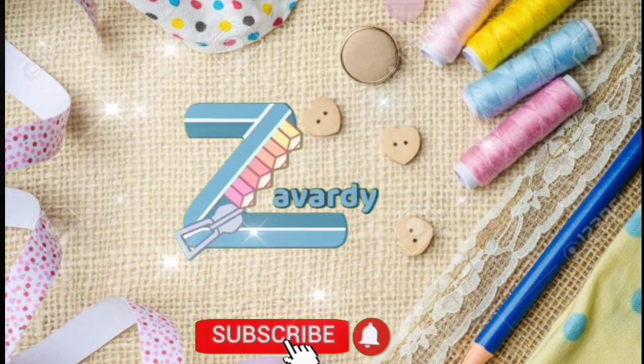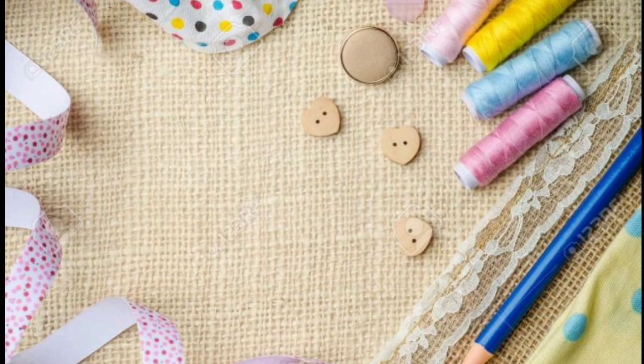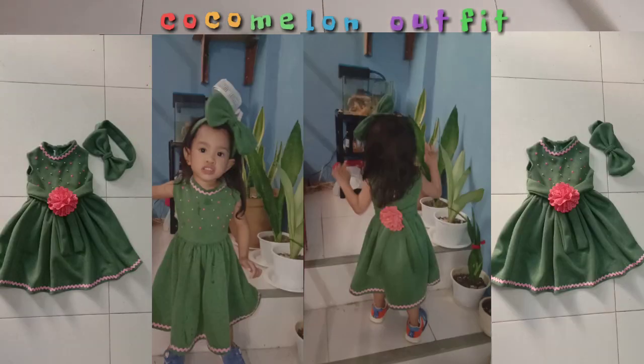Zavuardi Official! Click here to subscribe! Hi guys! This is Zavuardi and for today's video, I'm going to share with you how to make a Coco Melon inspired outfit.